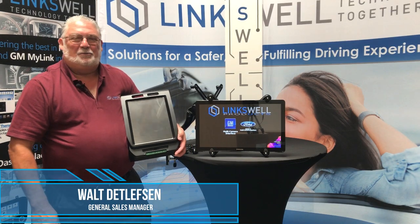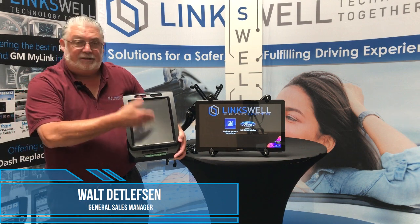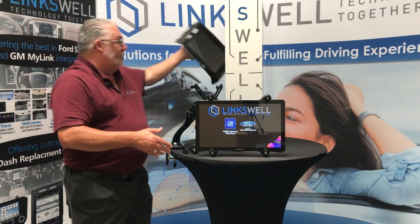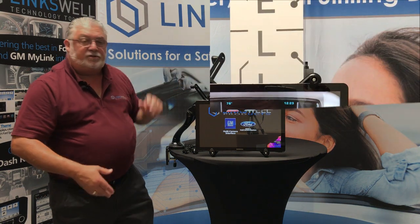Greetings, Walt Detlefson here with Linkswell Automotive. A lot of you might be familiar with us due to the launch of our T-Style radios about a year ago, but we're here today to talk to you about one of our products that we've been manufacturing for a number of years now.